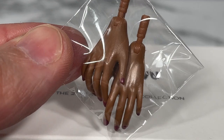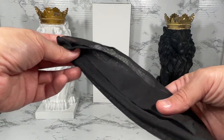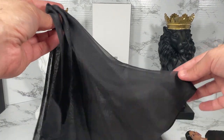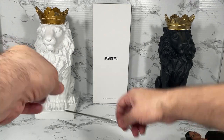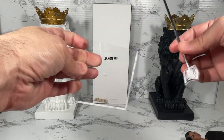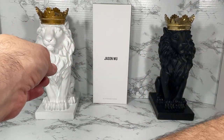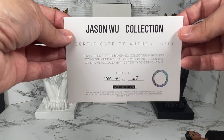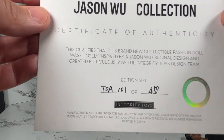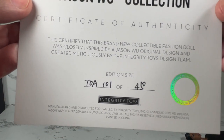She also comes with an extra pair of hands. In addition, she comes with this really long cape that goes over the gown. And of course there's the Jason Wu acrylic stand with the little rods that you can use to display your doll.